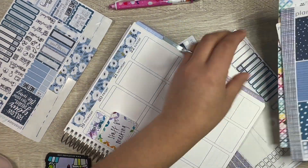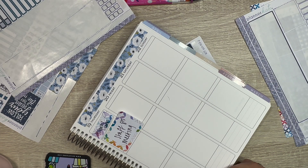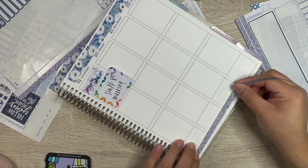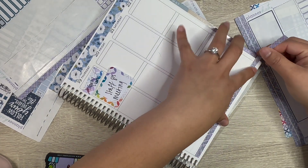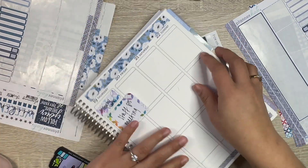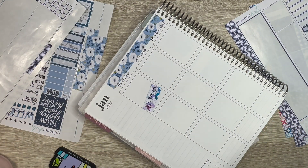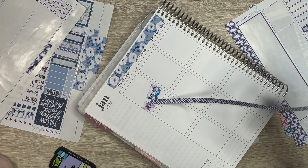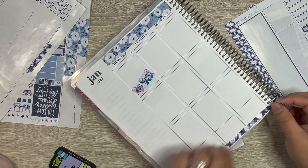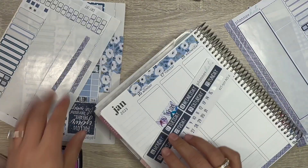I want to lay down that washi at the very bottom — I think it'll just add a little something. My student teaching has been pretty — I don't know, it's always scary going to a new place, but it has been fun. It's definitely a transition because last semester I was at a high school, and this year is totally different because I'm at an elementary school.